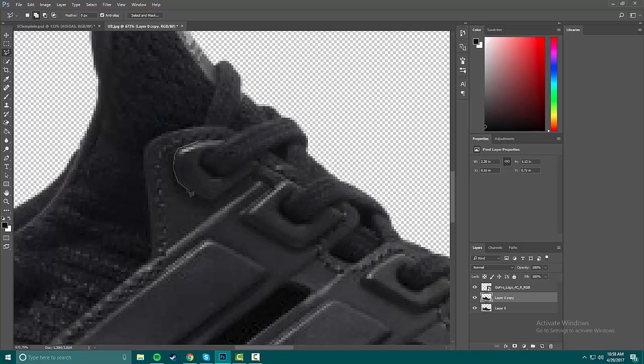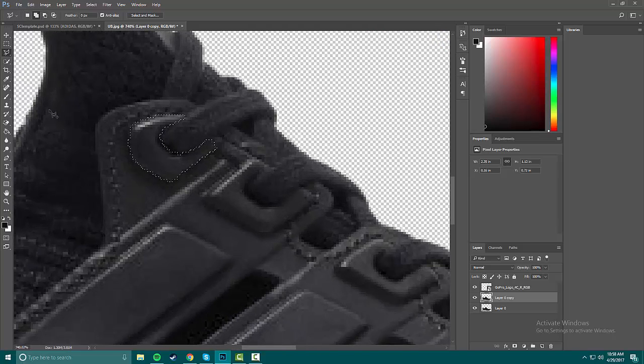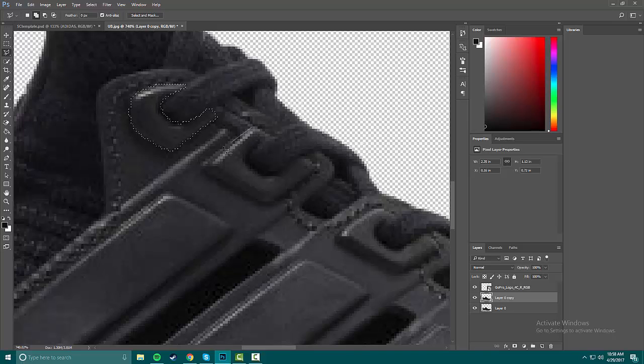You kind of have to use the polygon tool — it's the best one for getting selections on triple-black things like this. It's tedious sometimes but it gets the job done. Up here these options tell the selection what to do when you click again: one makes a new selection, and this one adds to the current selection. I want to add to the selection because we're doing these two dots the same color.